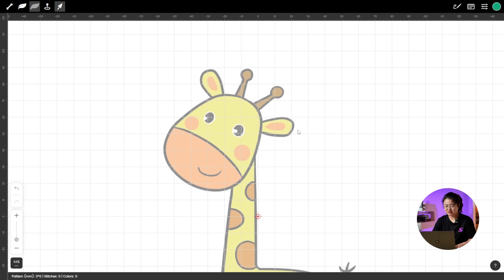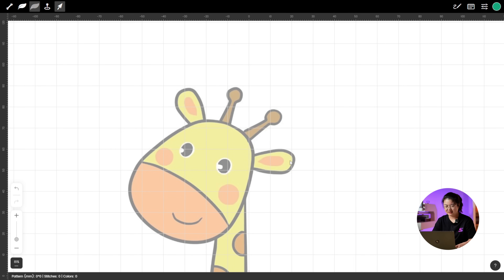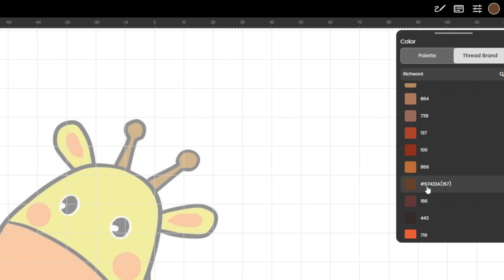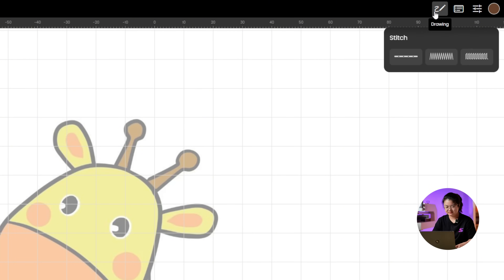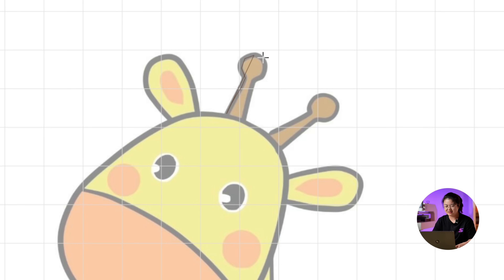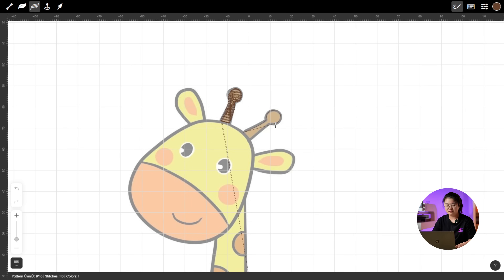First, let's draw the giraffe's horns. Click on Color, then pick a shade that matches the giraffe's horns — this brown looks great. Next, use Fill Stitch to trace along the edge of the horn. Repeat the same steps for the other horn.